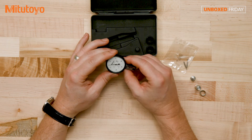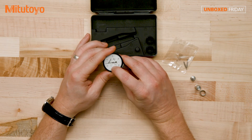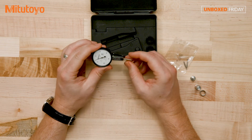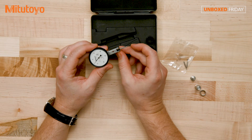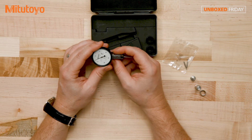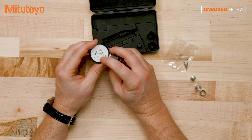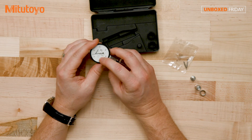I'd also like to point out the length of the contact point. There's a misconception out there that you can change the length on your contact points and still keep the accuracy. That is not true, ladies and gentlemen. You want to keep that length the same, and it shows you right there.